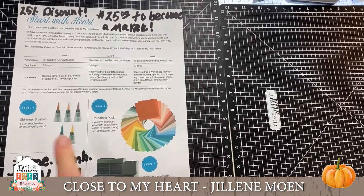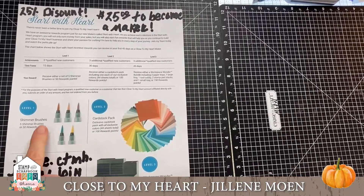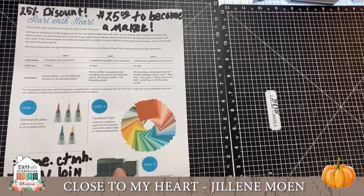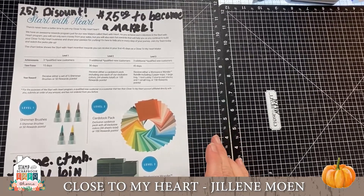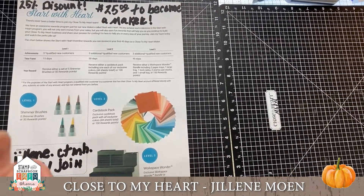These are some prizes you can earn based on having orders on your very own free website — we have a full shopping cart capacity website. It's awesome and it's free. If you've ever thought about teaching paper crafting, we really do need people because with COVID we've had double-digit growth.